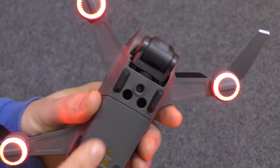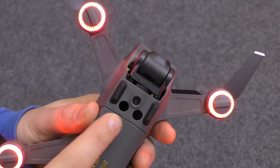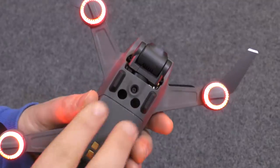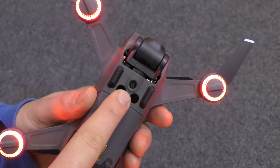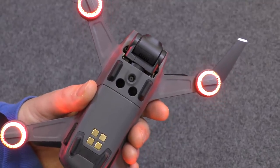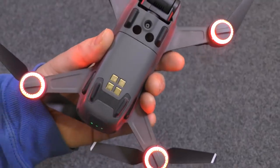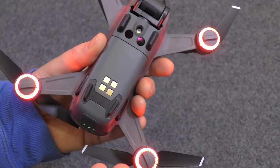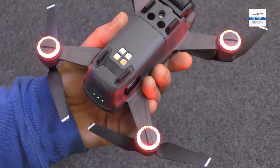Moving on to the bottom of the craft, you've got the electronic eyes for the visual positioning system. So if there's no GPS, like if you're flying indoors, these electronic eyes look at the ground — two of them do the height, and one does the actual position. Where GPS doesn't tell it where to hold solid, that electronic eye will. These plates at the bottom are for the optional charging station, so rather than taking the battery out, the craft simply plops into a charging station and charges the battery that way.